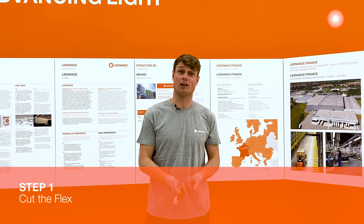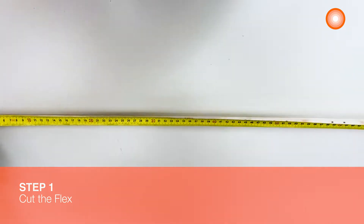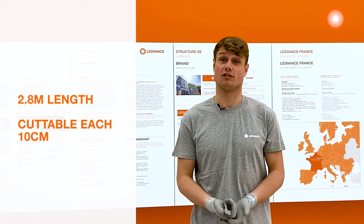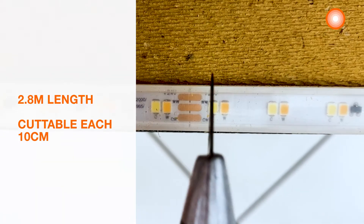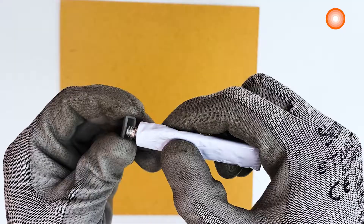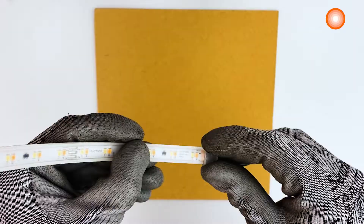Step 1: cut the flex. After measuring our bar, I know we need 2 meters 80 centimeters of LED strips. It is cuttable each 10 cm, so use the cutter and cut the desired length. Then set the silicone seal.